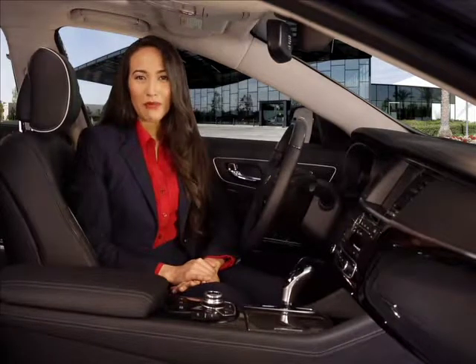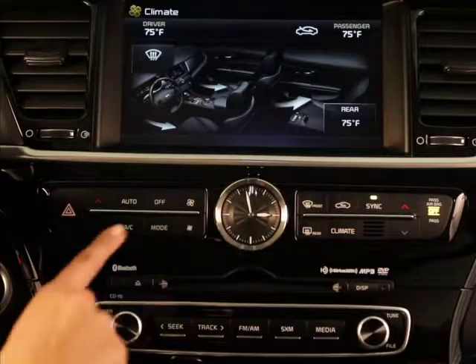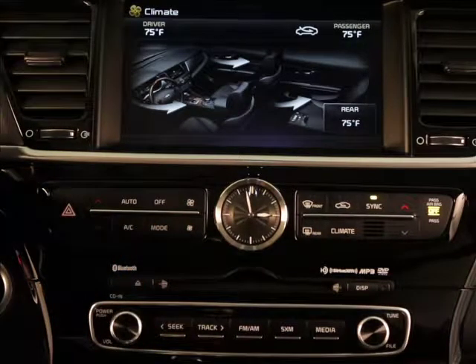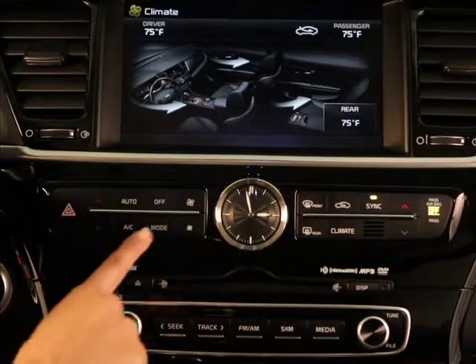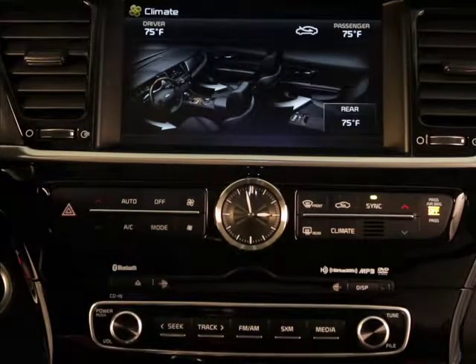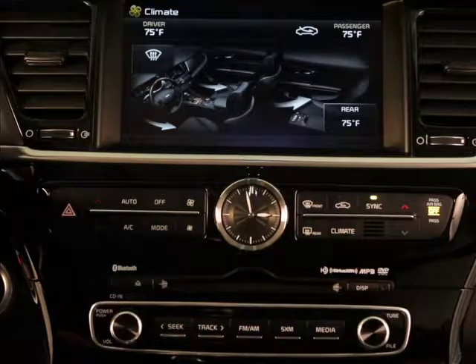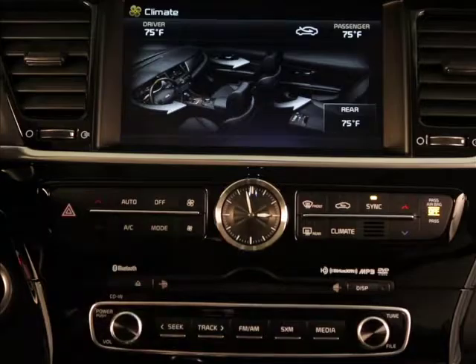For another manual operation, if you want to change which vents the air is blowing from, use the mode button. Each press of the mode button selects a different setting: face level for air flow to the upper body and face; bi-level for air flow to the face and floor; floor level for air flow primarily to the floor; and floor and defrost for air flow primarily to the floor and windshield. Then back to face level.